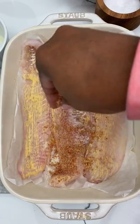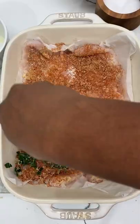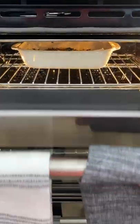Pat dry our haddock, hit it with a little bit of Dijon mustard, and liberally spread on that seasoning blend. Pat it in, and then add your crispy panko topping.